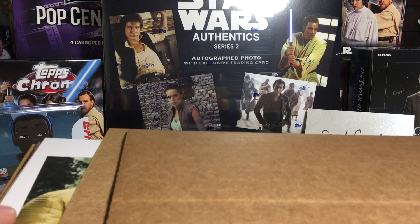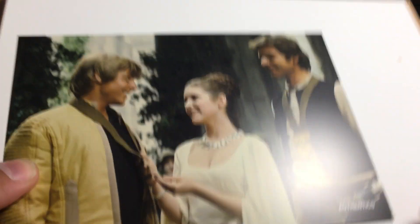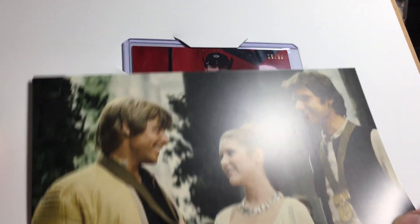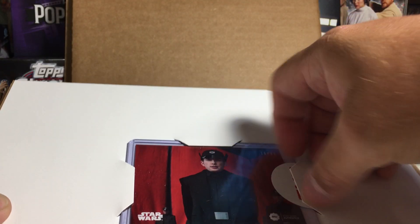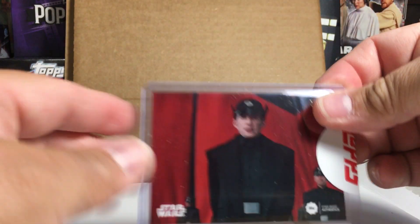So first of all, here's our card. You get a numbered card and also a signed photo. Our numbered card is out of 99 — hey, there's General Hux. That's a cool looking card, kind of hard to see on camera, but it's not that dark in real life. Domhnall Gleeson as General Hux.